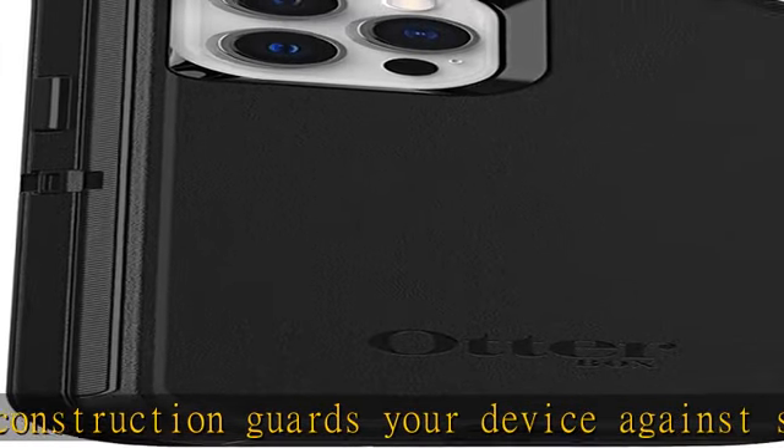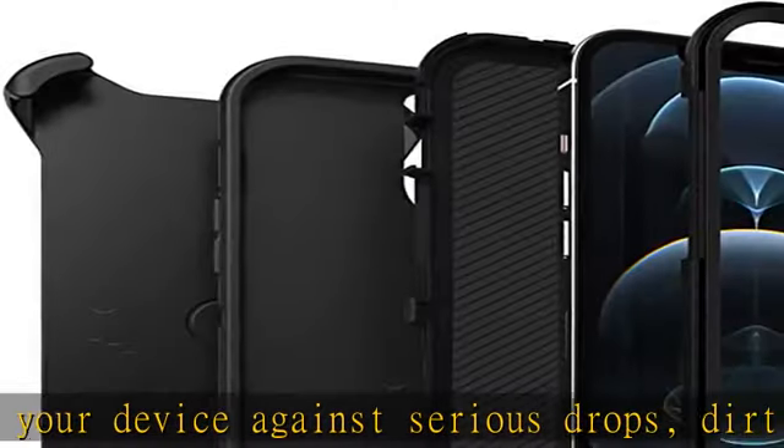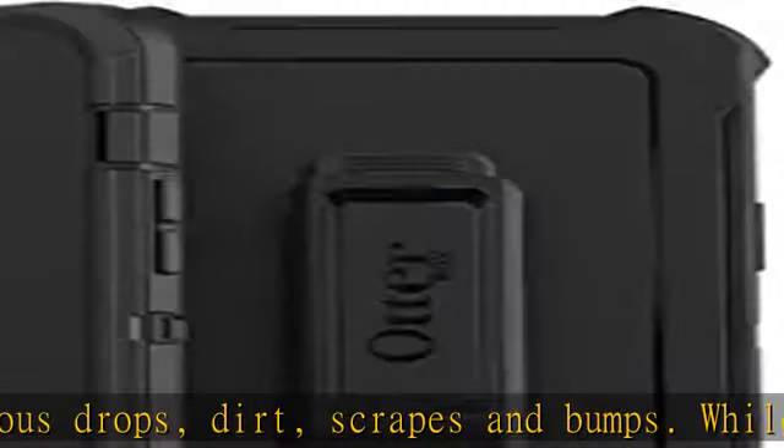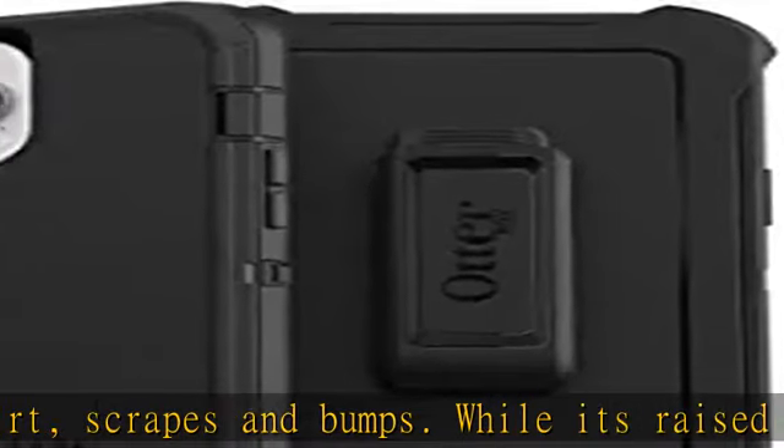Pair your case with a scratch-resistant and durable Otterbox screen protector for total 360-degree protection. At Otterbox, we've taken concrete steps to reduce our impact, making retail packaging from sustainable materials that are fully recyclable and use nearly no plastic.